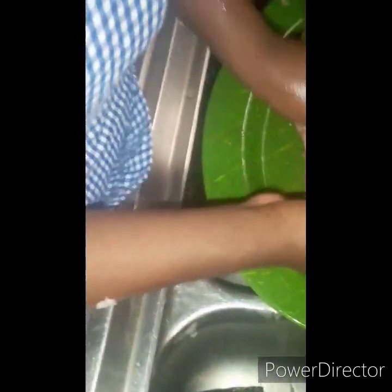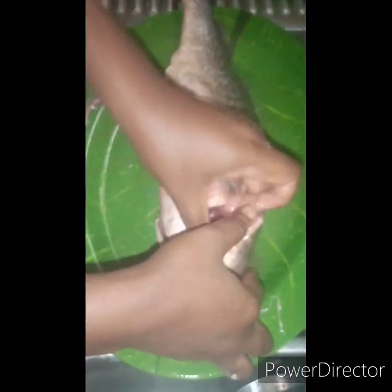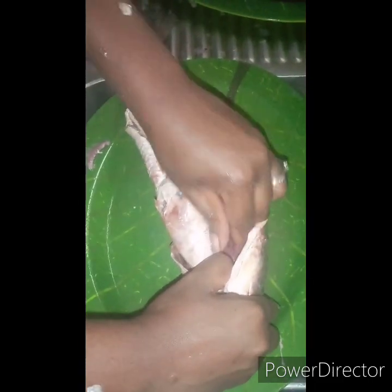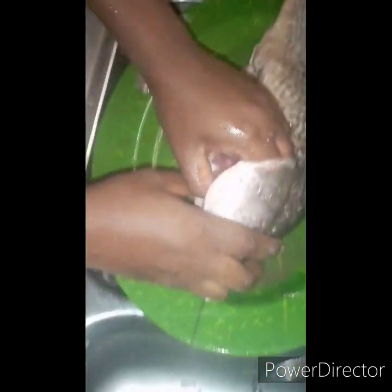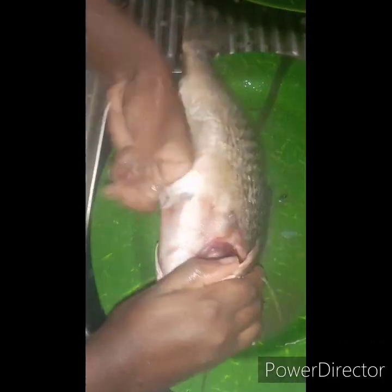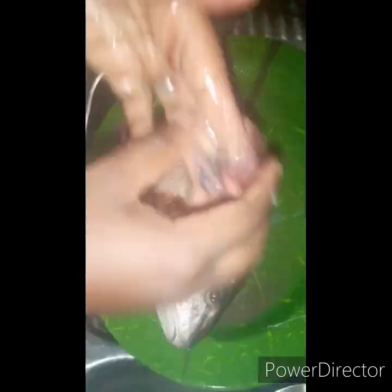After cleaning, you rinse your fish very well and then score it. Scoring is just cutting the fish a little bit from both sides so that when you are marinating it, all the seasoning you want to put inside can enter the fish very well.